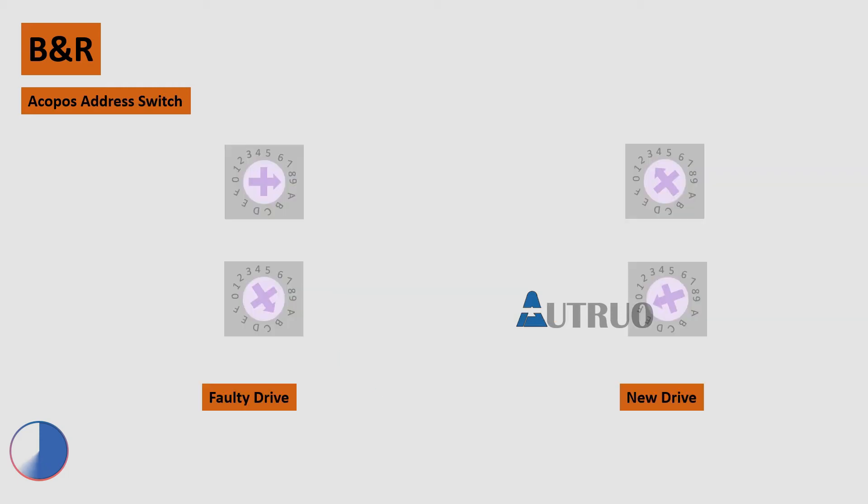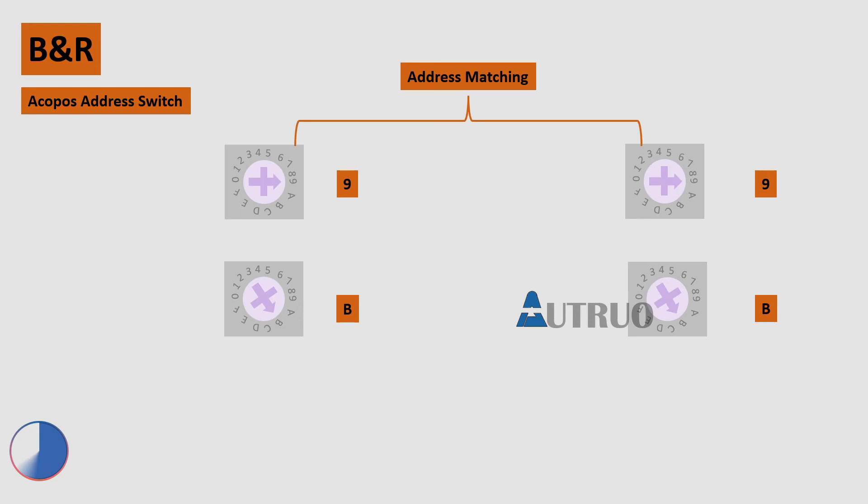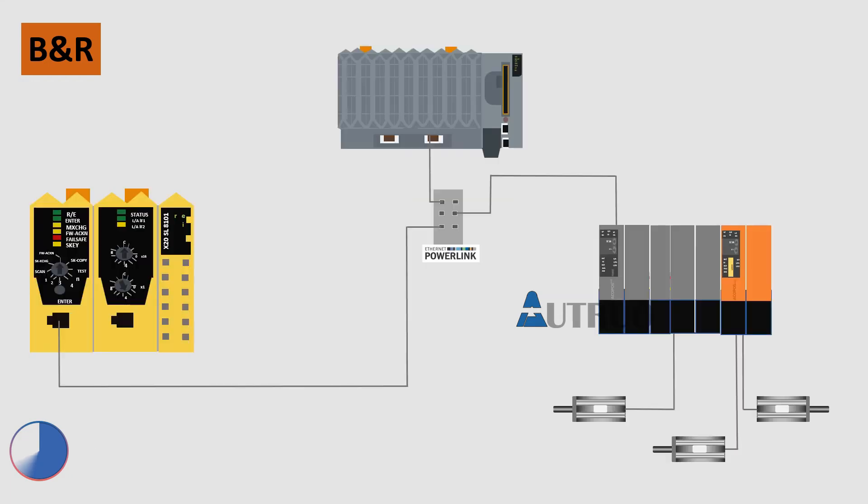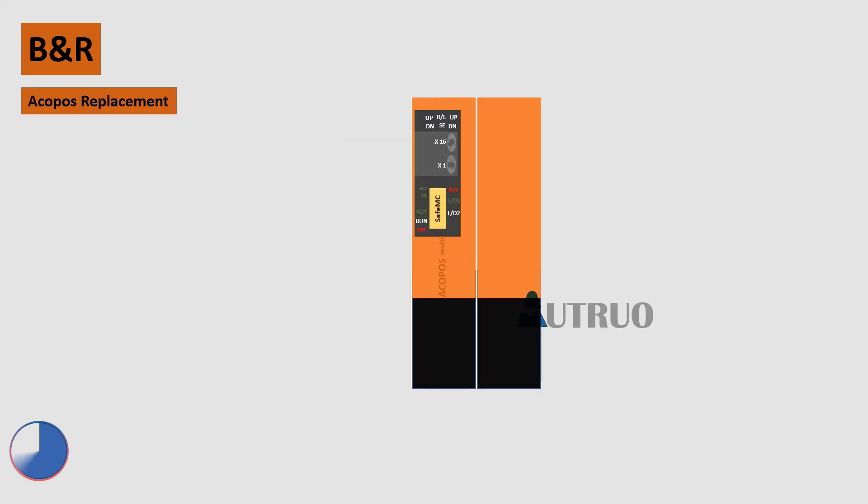Set the address of the new drive to the address of the old drive. After setting up, install the new drive to the bus bar and power up. After powering up, sometimes the new drive will not be recognized by the system. For confirmation, the new ACOPUS LEDs will be blinking red and the run LED will not be lit.